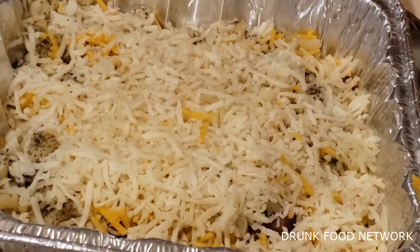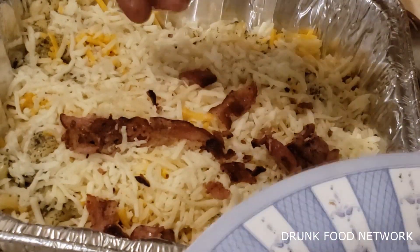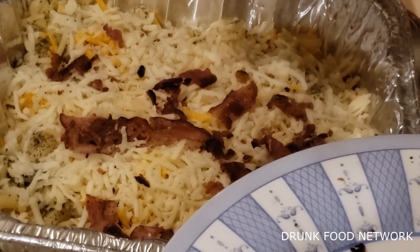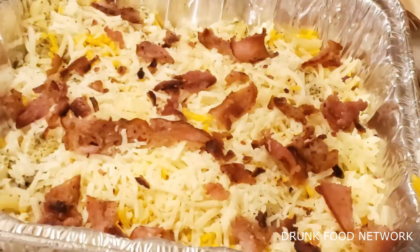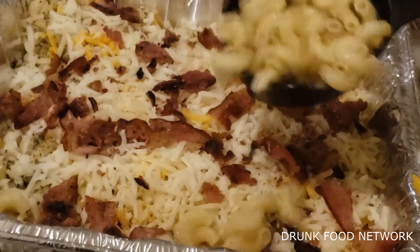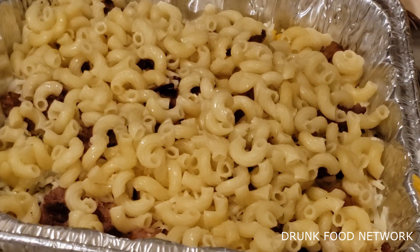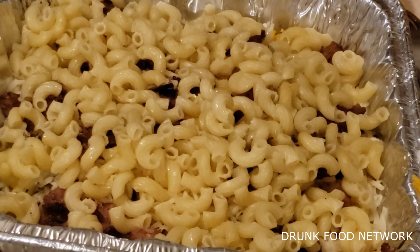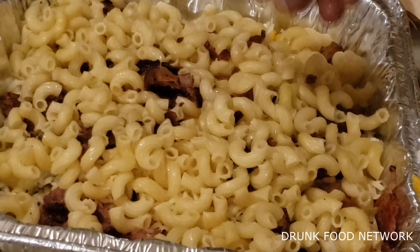More bacon. Mac, bacon, macaroni and cheese with bacon. I'm just going to leave them like that. Noodles again. This is going to be a thin layer of just cheese. Put these little bacon strips on there. That's how you have it — let them know there ain't no bacon up top. It's a slick move.